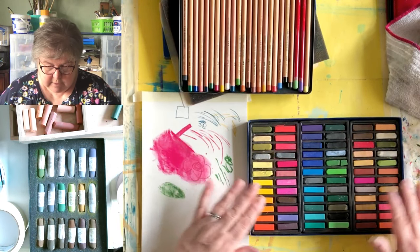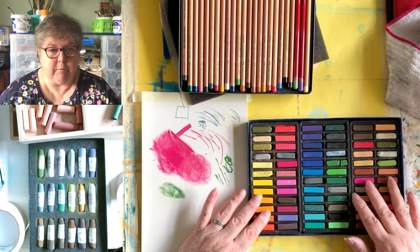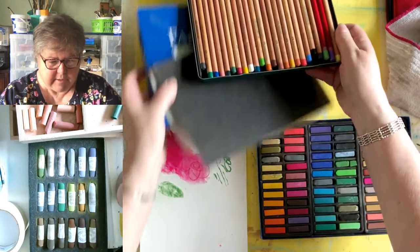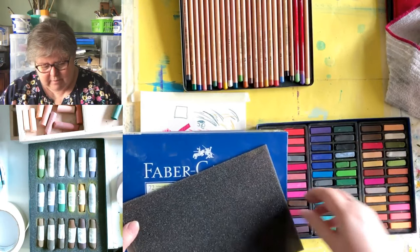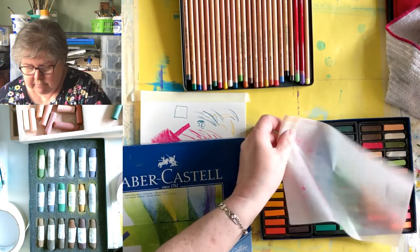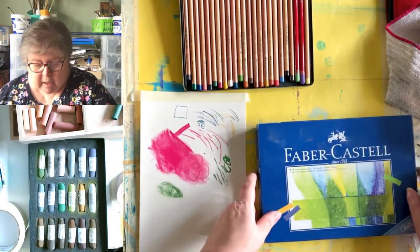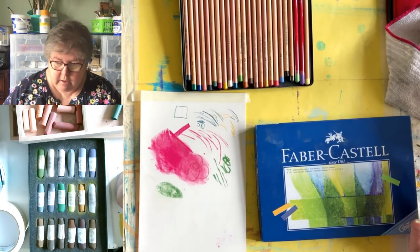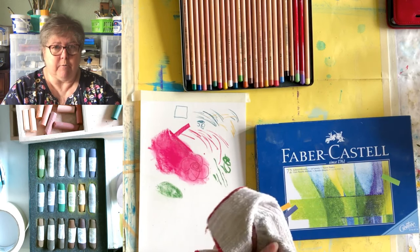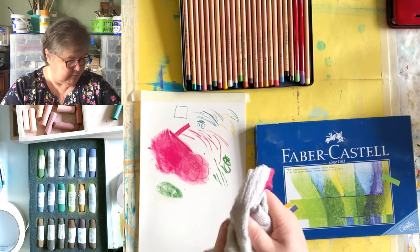The blocks are probably the cheapest of all the pastel types. Don't buy the Reeves set — save your money until you can get the Faber-Castell set; they're not that much more expensive and loads better. My advice with art materials generally is to buy the very best you can afford, because it will pay dividends further down the road.